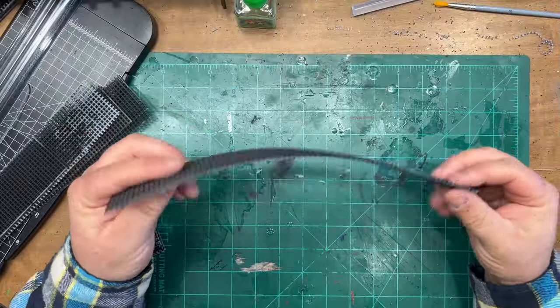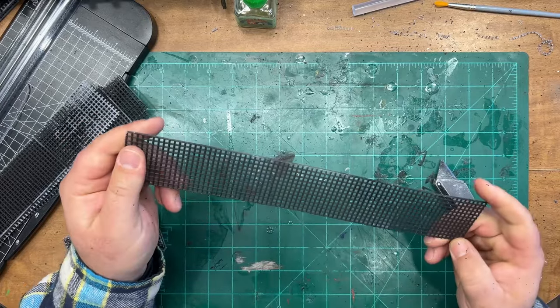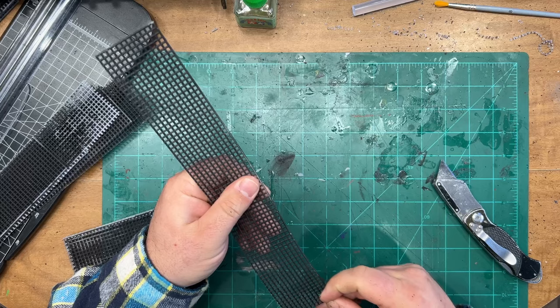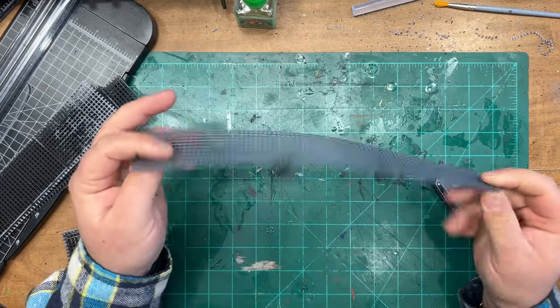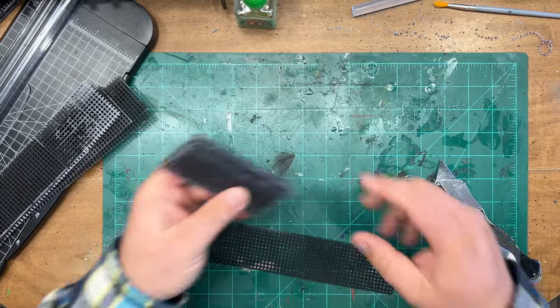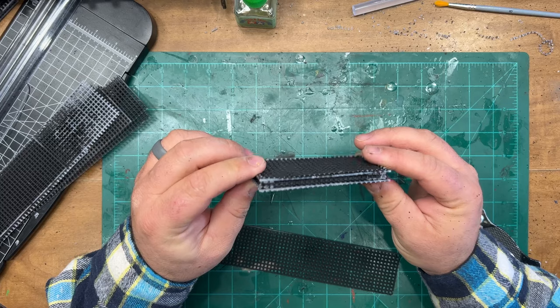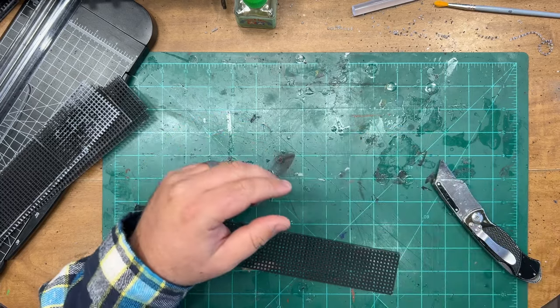Now this stuff I've got, I already primed one side of it. I was just kind of experimenting with spray paints on a wall back. This stuff is okay, but it's not perfect. I don't even remember what it was. But once we get it assembled, we'll hang everything and spray bomb it again to prime it.